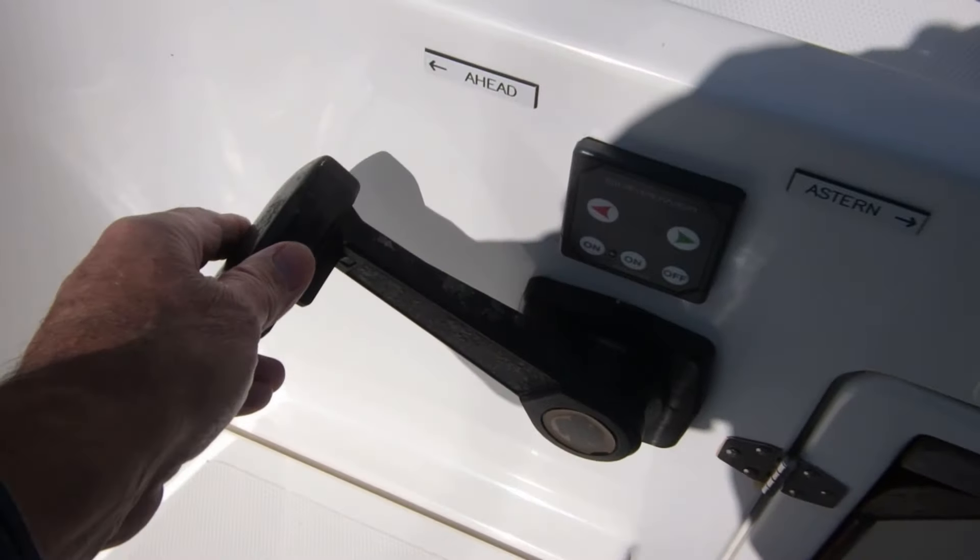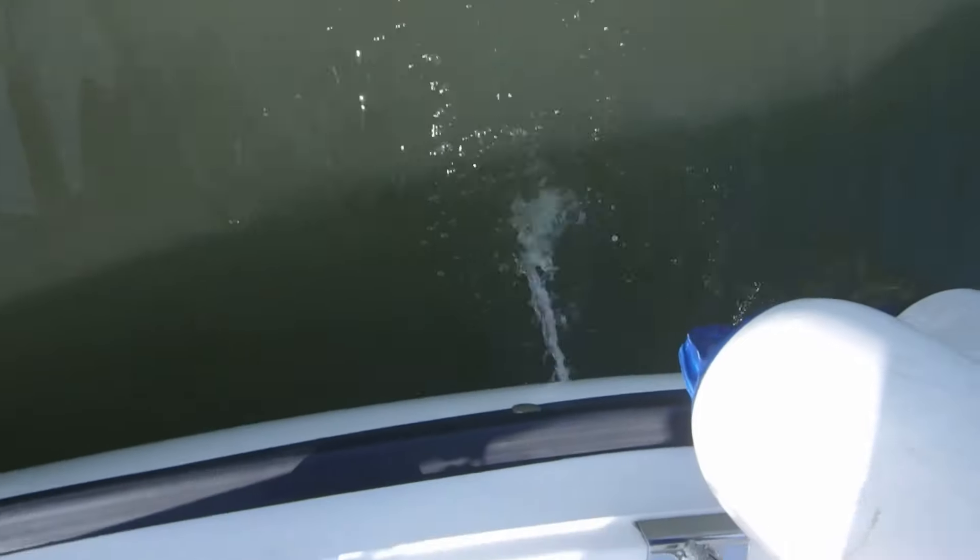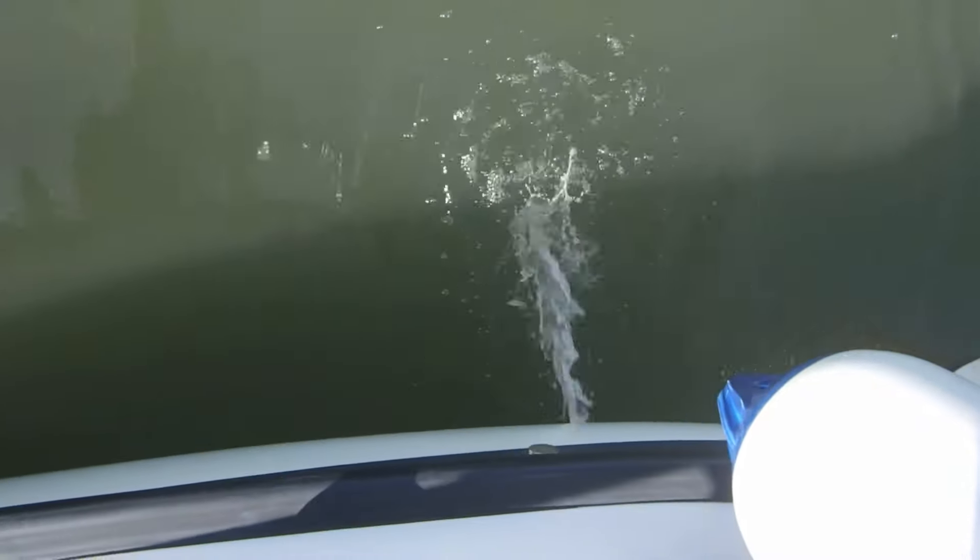Set the throttle where you want it to be so she can warm up happily, and check the water's pumping out the exhaust. Ready to go.